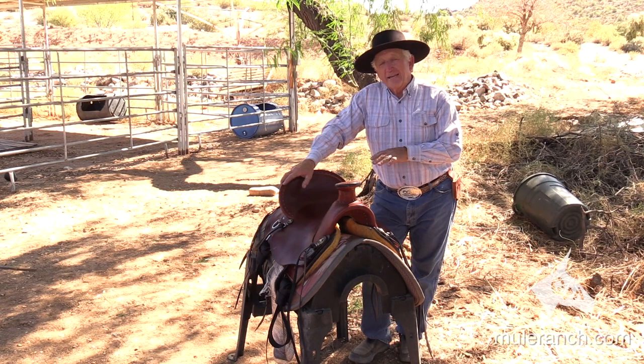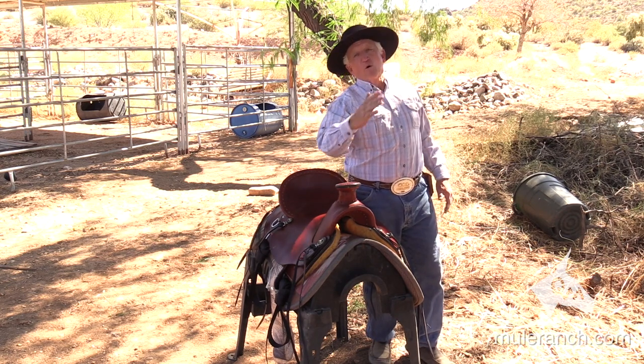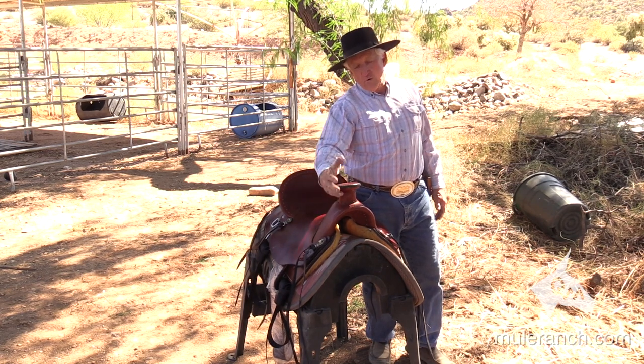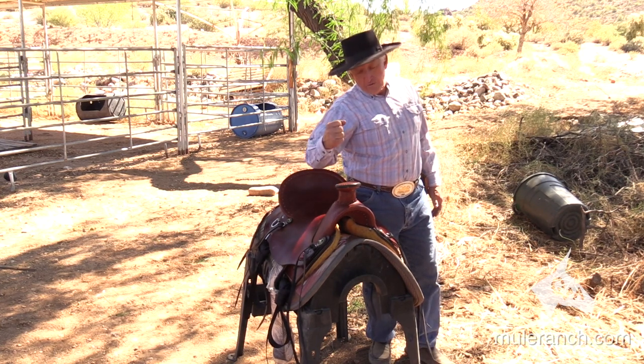Now people are buying these saddles for the looks. Originally this saddle had a big horn on it because a lot of the horses flipped over, so that big horn didn't break as many ribs or punch a hole in the sternum. That was another big reason for the horn. It also has a big wrap so that you can wrap your rope on for your dally.